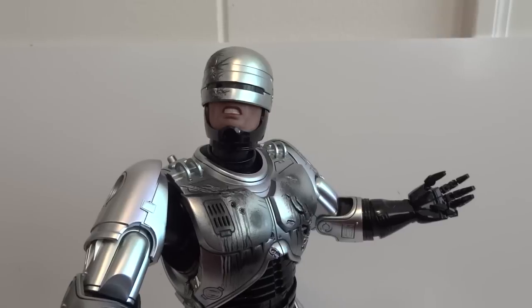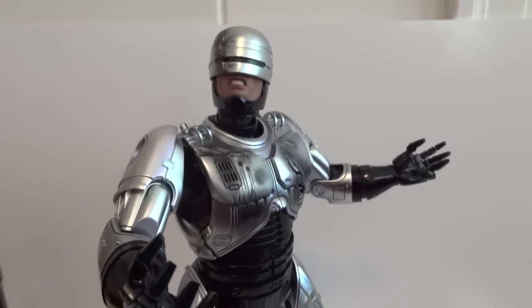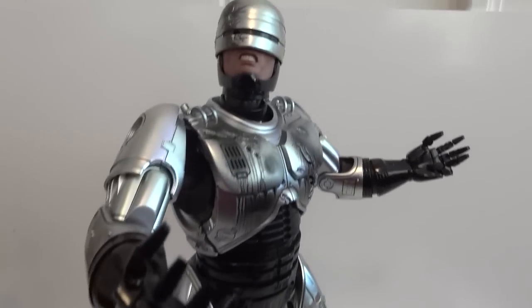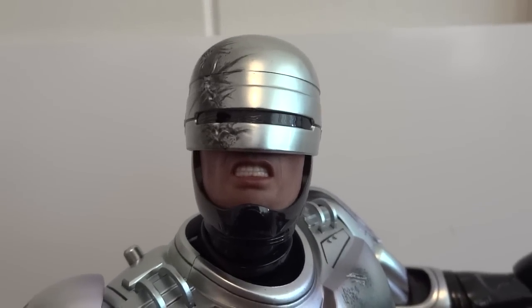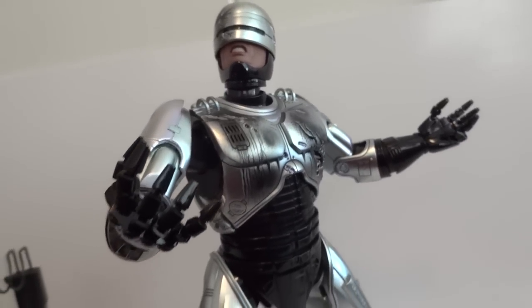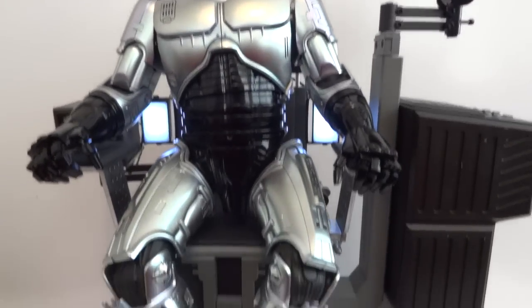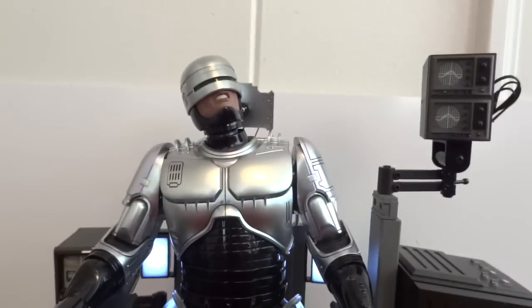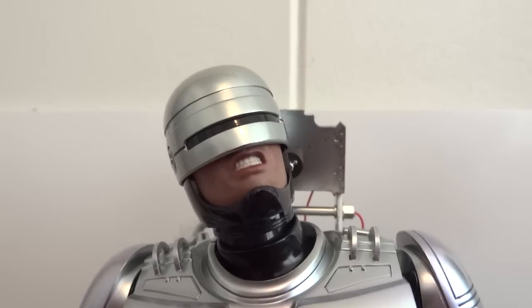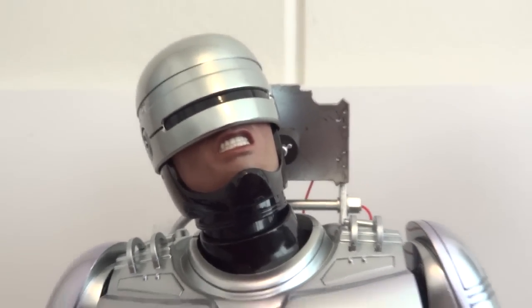Swapping in the battle damage plate gives a great look. Here we have RoboCop with the battle damage helmet and battle damage chest piece — it looks pretty cool. With the pain expression mouthpiece swapped in, he's clearly having a rough time. Here he is sitting in the chair with the angry mouthpiece and clean helmet and chest plate.